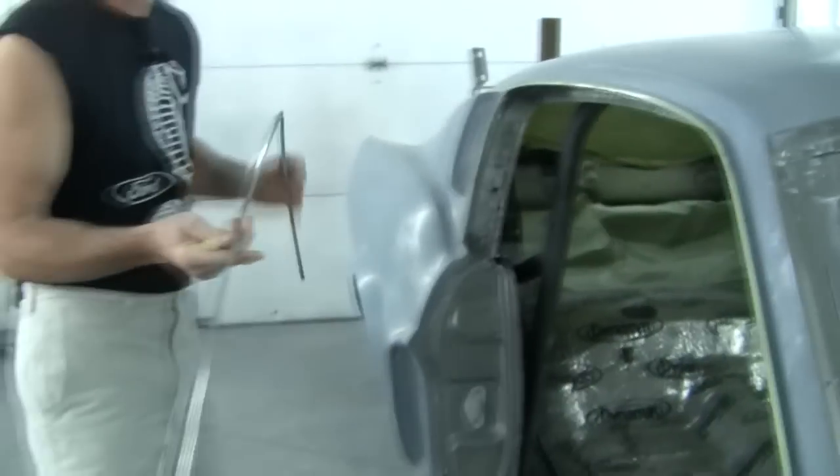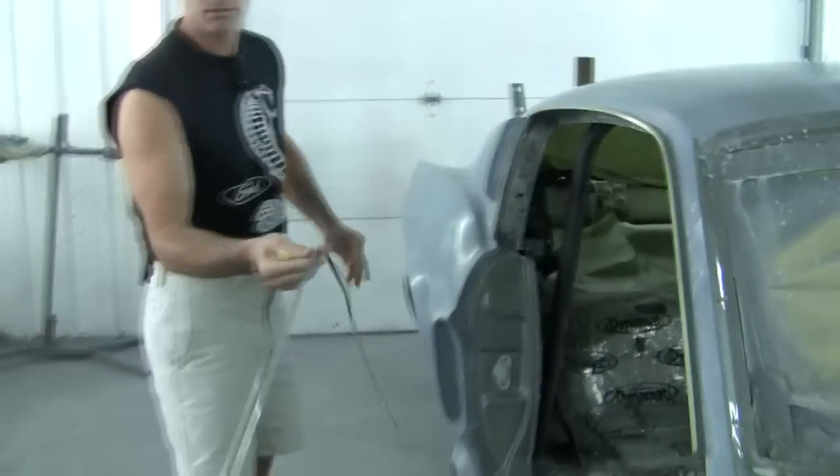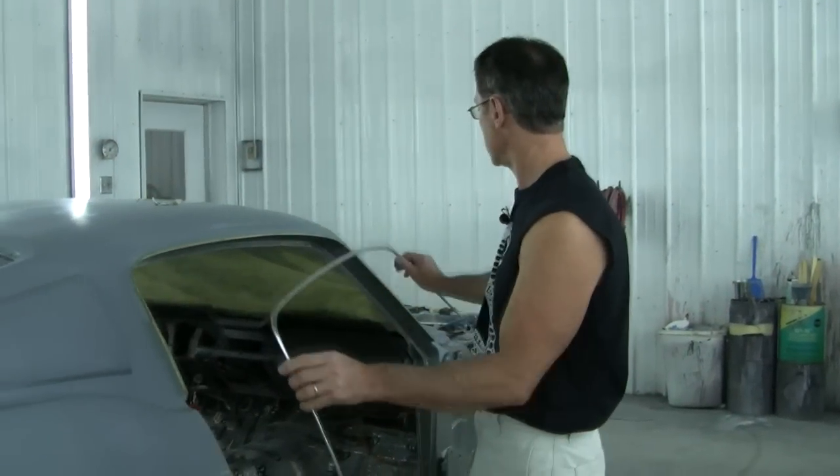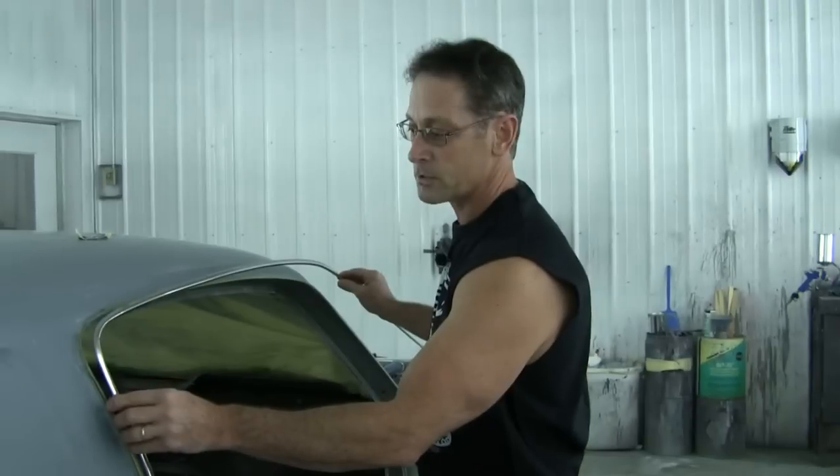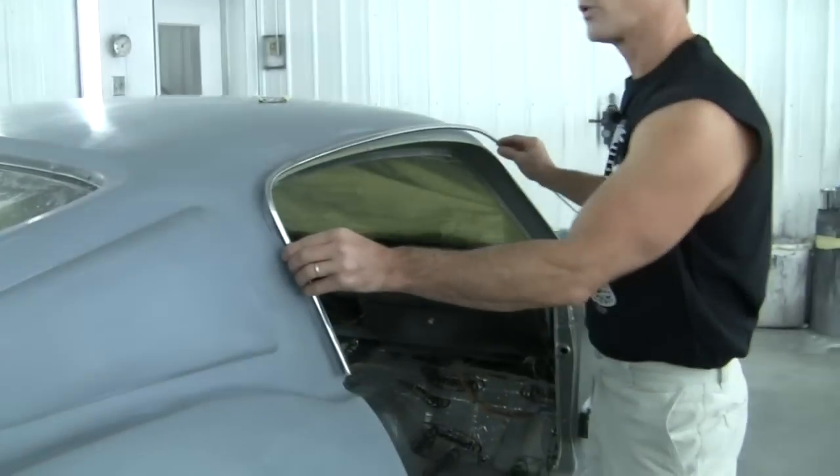And there it is — just that simple. Now we're going to reinstall this. Some guys like to install these from the front and work their way back, but I prefer to start mine from the back and work my way forward.